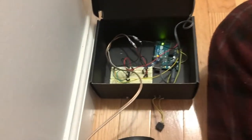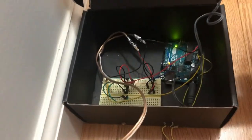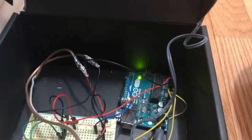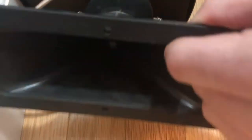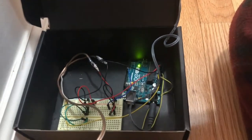So first of all, we have it plugged up into the wall. Now that gives it about 5 to 12 volts — I believe it is 6, that's all it needs. And it goes straight into the Arduino. See this blue wire right here? The blue wire is telling the speaker, right here, how fast to beep.